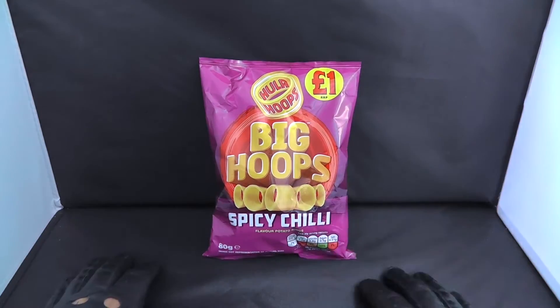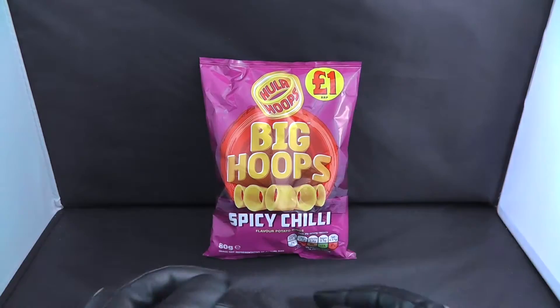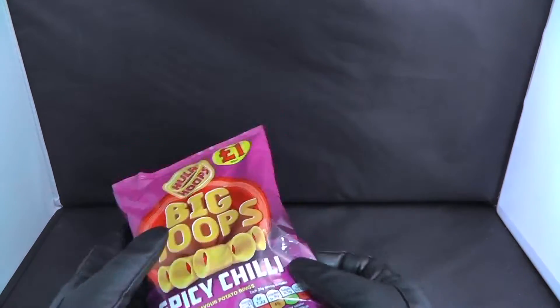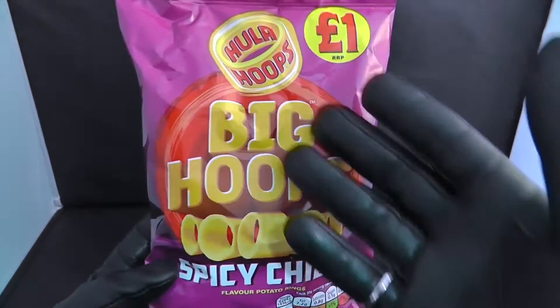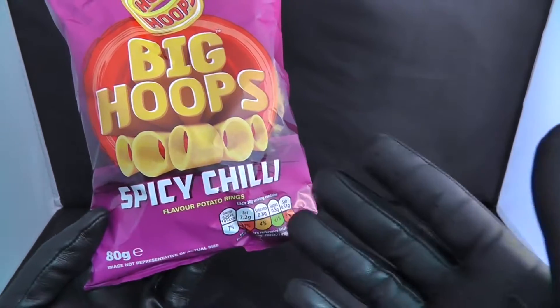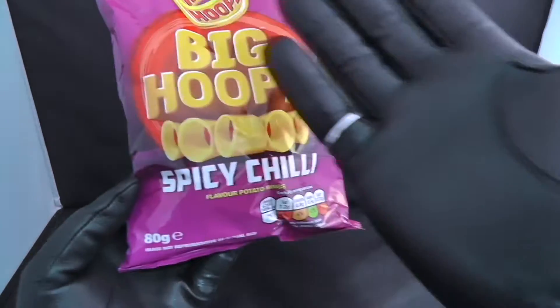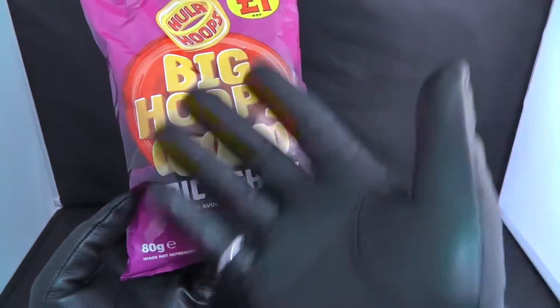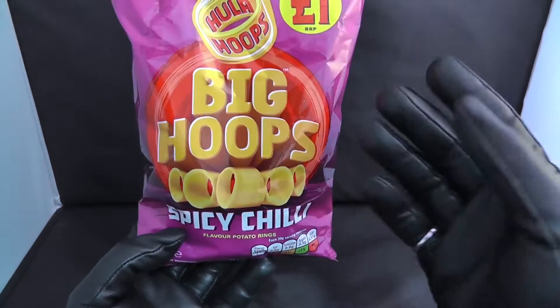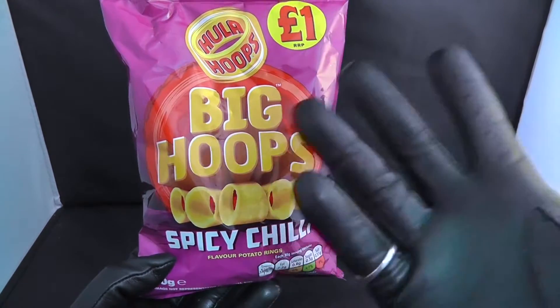Good morning ladies and gentlemen, basically we've got another quiz review for you guys and today is the Hula Hoops Big Hoops Spicy Chili flavor. Okay, let's go.